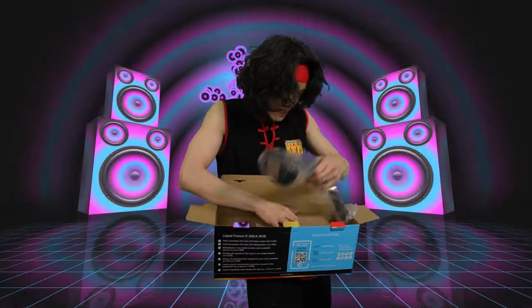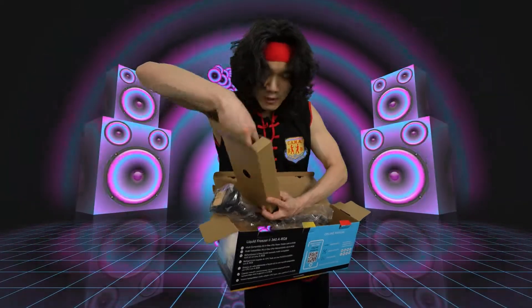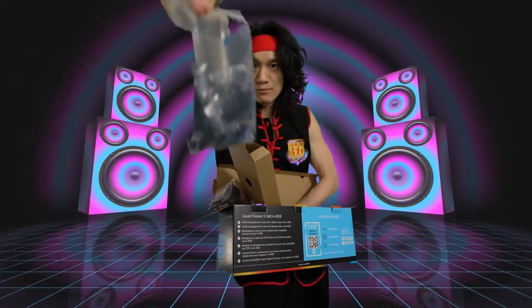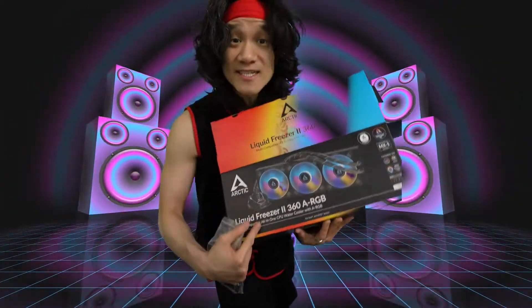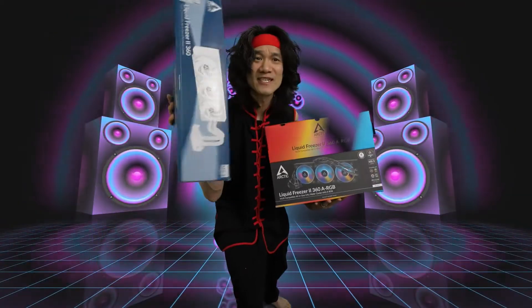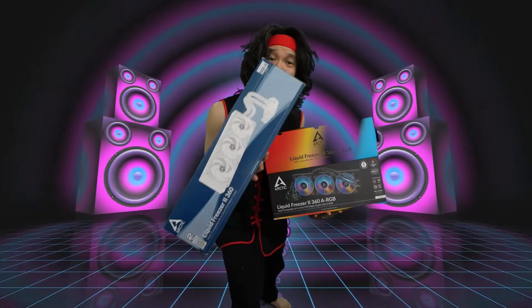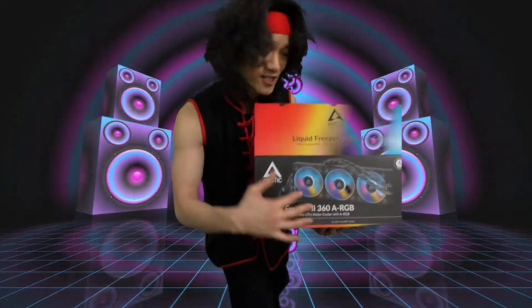Let's pull this out. We got some toolkits right here. In this toolkit we've got all the mounting brackets — all these components allow you to install the Arctic Liquid Freezer II AIO on both Intel or AMD, just like the older version. So efficient, so high performance, and so quiet. This does the same thing, except you get the bling of the ARGBs.